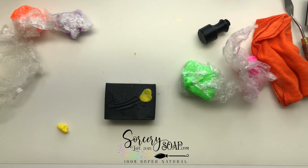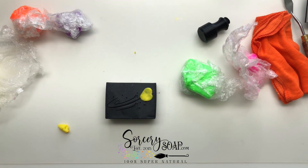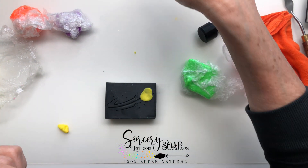Hi, this is Bea from Sorcery Soap. Today I want to show you how I create multiple colors in the fill-in for a stamp.